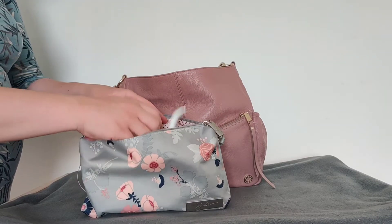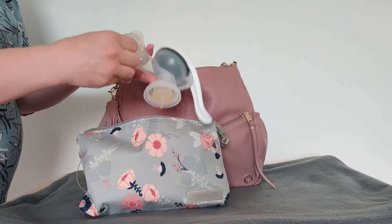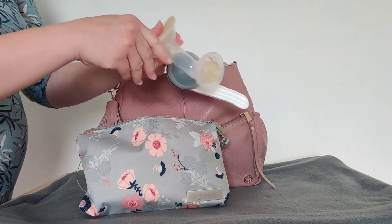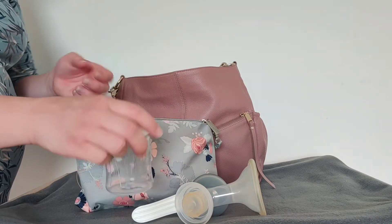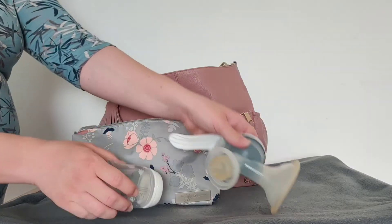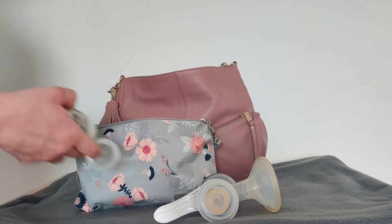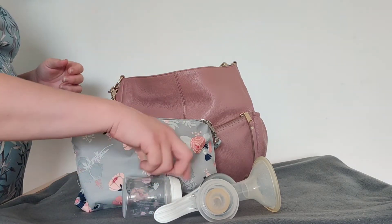I don't know if you know the brand. Now this one is an old one and it's not functioning anymore because this part is broken, so there is no suction. I had to buy a new one, but otherwise it will go on to the bottle like this, and I would have one extra nipple if I can't feed the baby right away when I get back home or on the way.